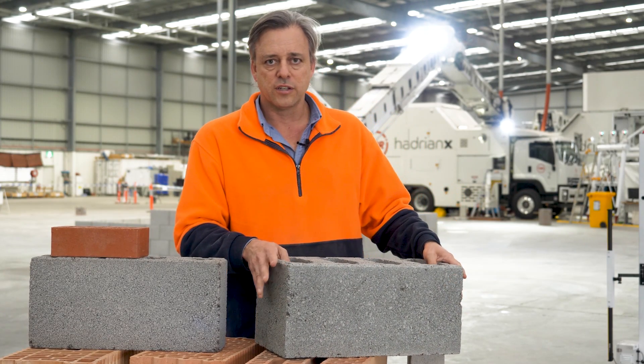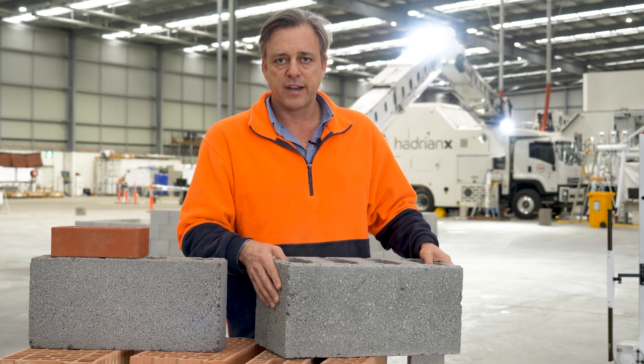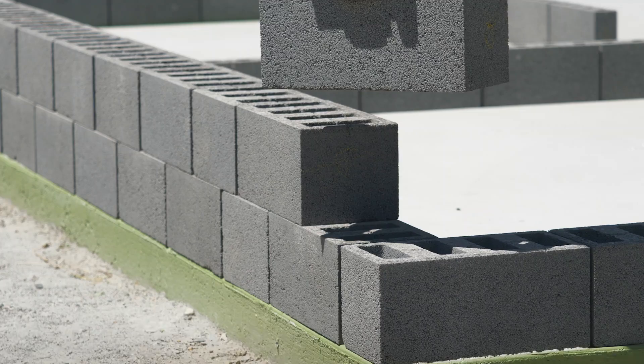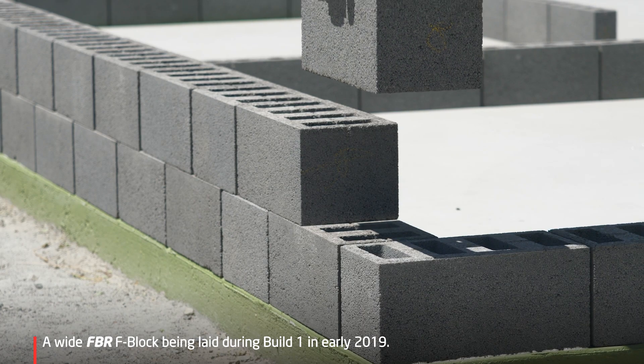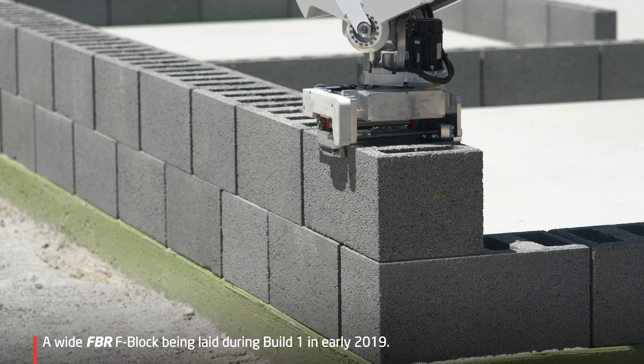These have been tested at Curtin University and also tested as part of our fast brick wall system with our construction adhesive, and this is a really great product which goes up fast and builds a great house.